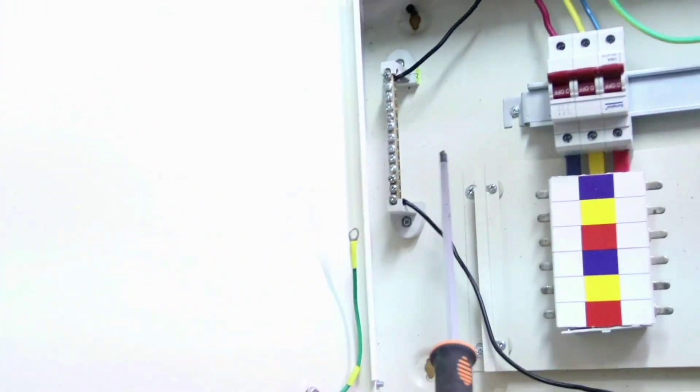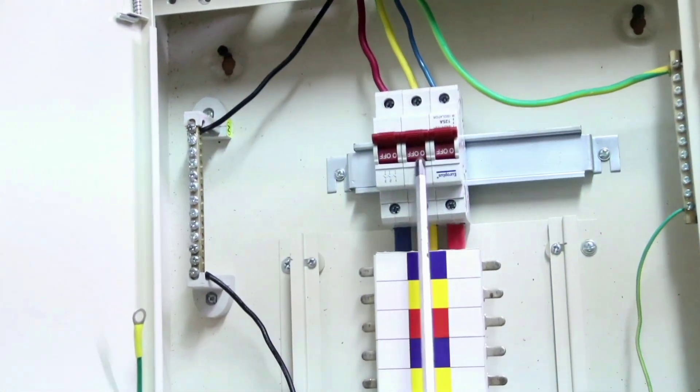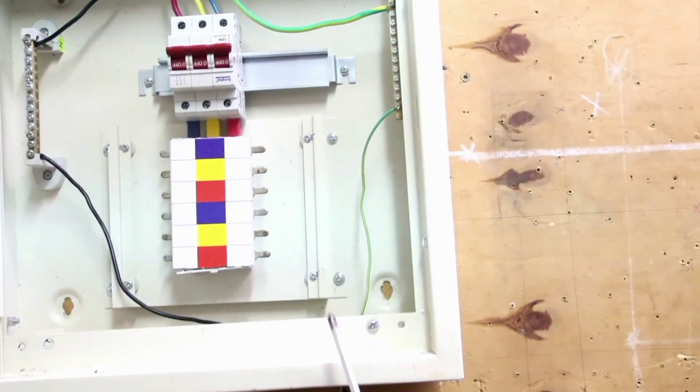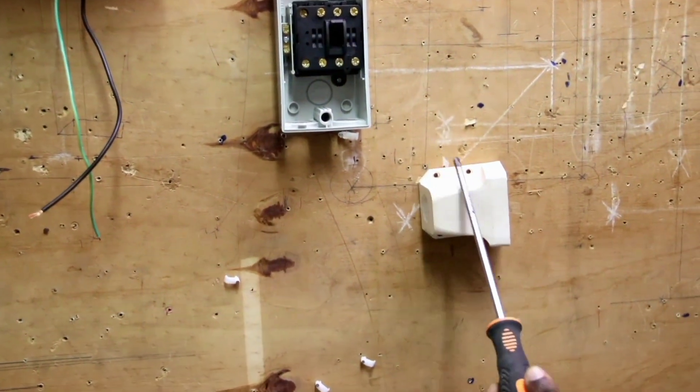This is our neutral mass bar, this is our three-phase supply — red, yellow and blue. This is our main switch, this is our distribution section and this is our half mass bar. This is our three-phase isolator, and this is where our three-phase industrial socket will be.